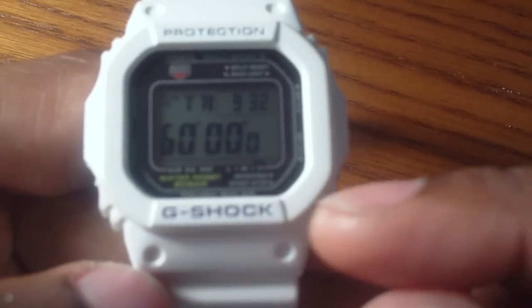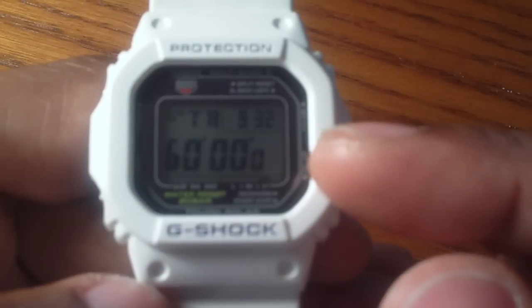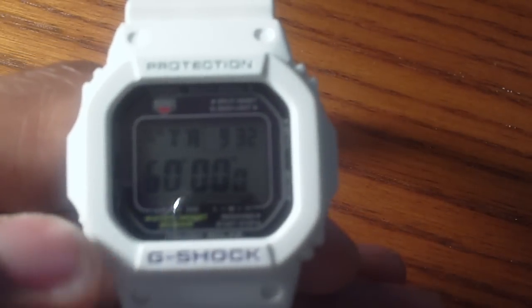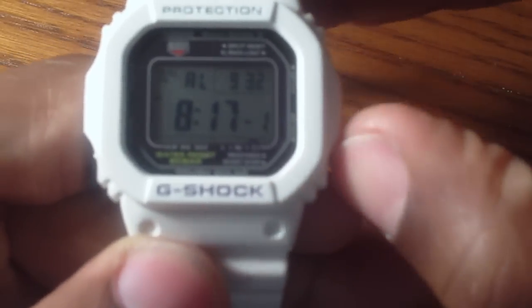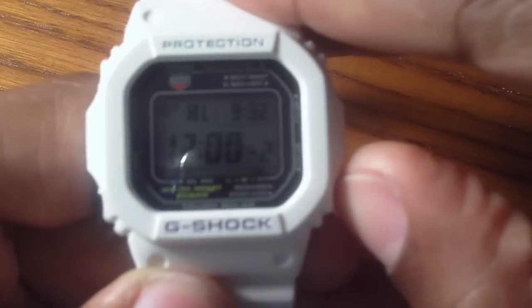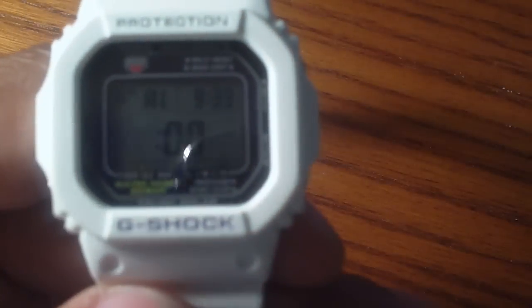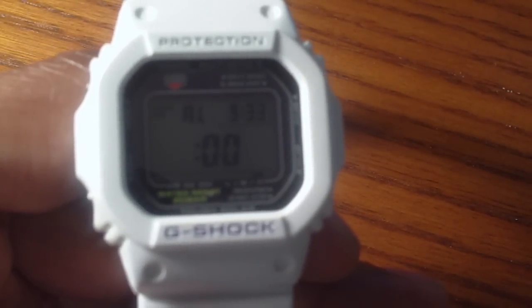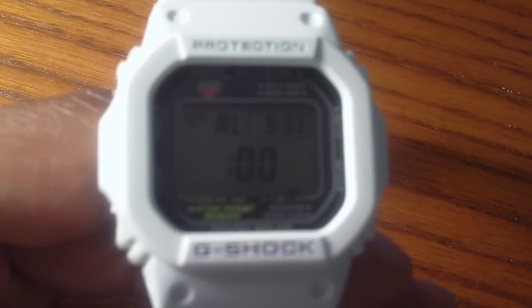Next up, you have a countdown timer — this one goes from 60 minutes down. A good feature about it is, in addition to counting down, it shows you the current time above, so you don't have to switch between different modes. Next up, you have the alarm feature, and it actually has five different alarms built in. The first one has a snooze feature. The beep noise you get when switching modes is about the same volume as the actual alarm, so if you're a heavy sleeper it's probably not the best alarm clock, but if you need to time something throughout the day it can serve that purpose.